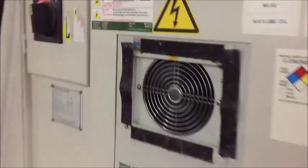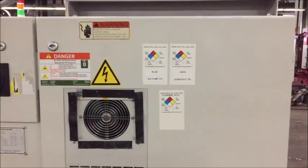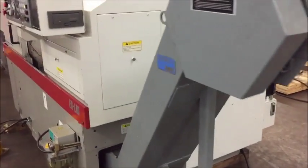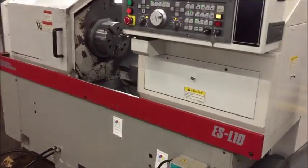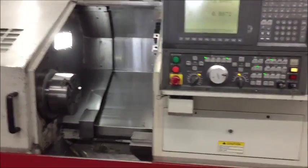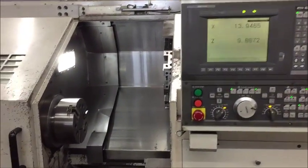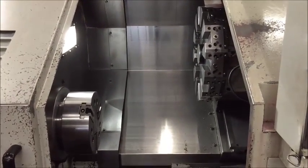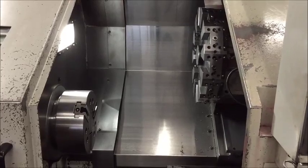Walk around the back real quick. Hydraulic system over here. We'll go ahead and start the machine and do a program. We disconnected the door interlock so that we can leave the door open during this demo, and we'll reconnect it when we're finished.